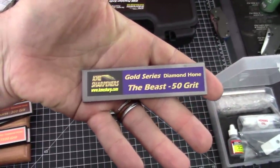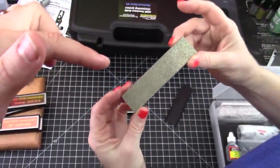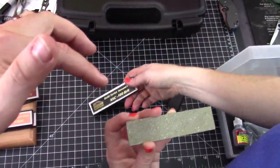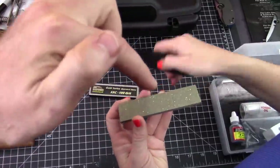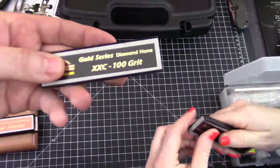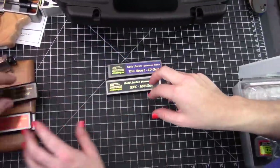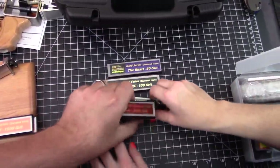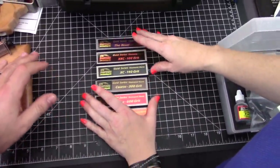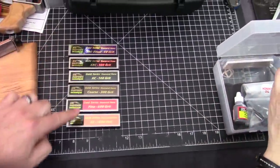You should be able to do that with just the 50 grit, and then you can move on from there. Let's set these in order: 50, 100, 140, 300, 600, and then the 1,500. Wow, that's great. So you get all these diamond stones included in this kit — that's a lot of money right there, these are expensive.